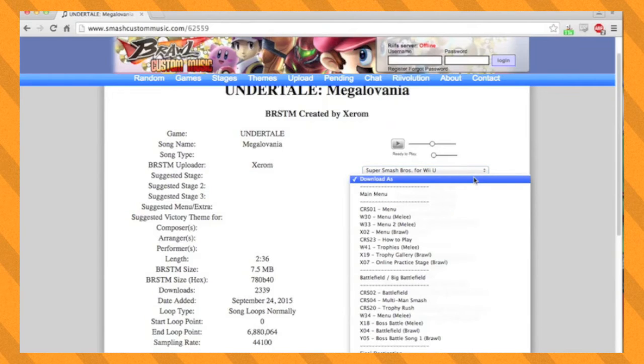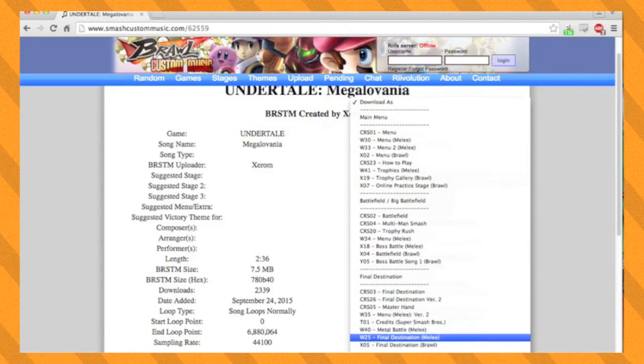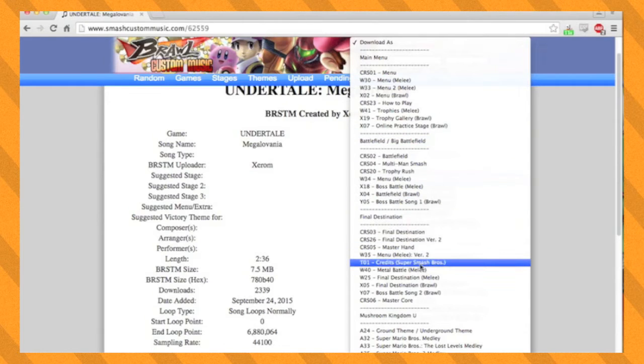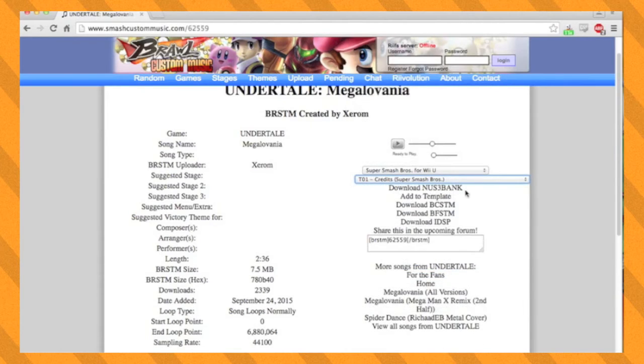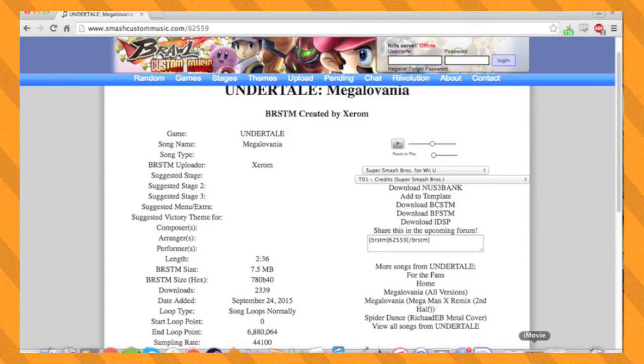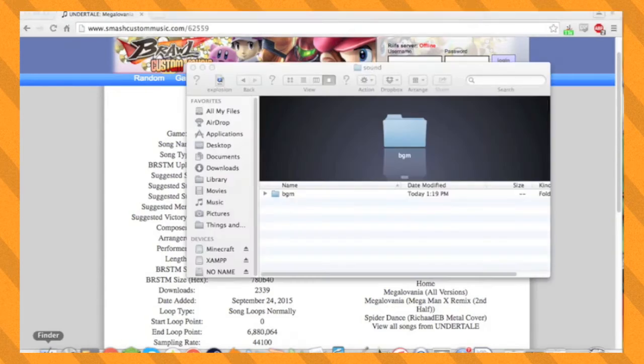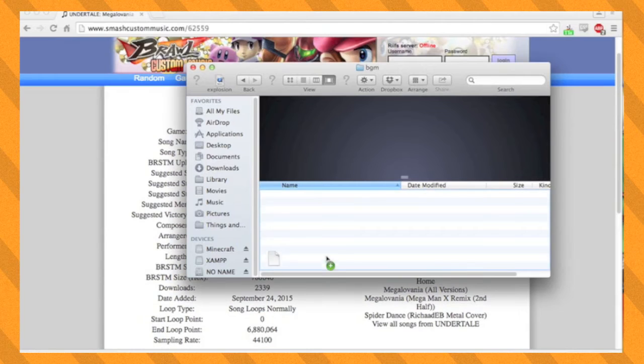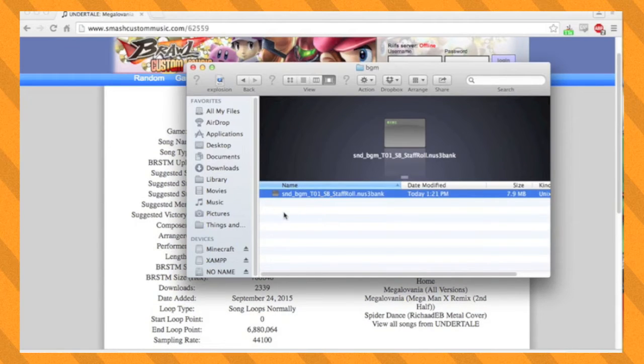Then another drop-down will appear called Download As. This is a list of every single song in the game, including DLC songs and unlockable songs. Find a song that you want your song to replace. If I want Megalovania to play on Final Destination and I don't like the credits theme from Smash 64, I'll choose that to overlap it. Now download your song as an nus3bank file — this is the only file that will work. Inside of your BGM folder, place the song that you want and you're done. You can repeat this process as many times as you want for as many songs as you want.